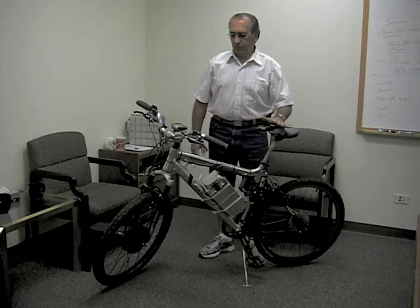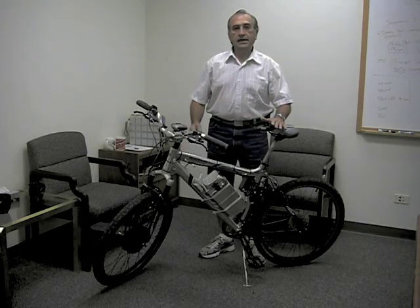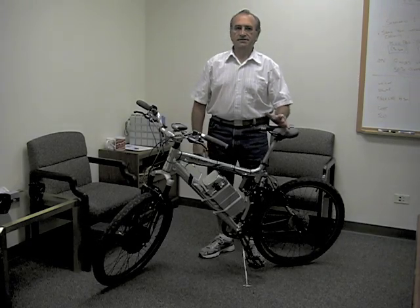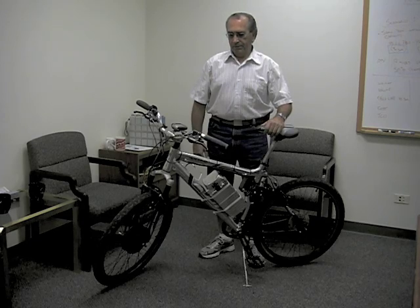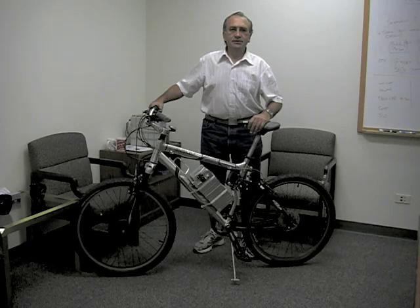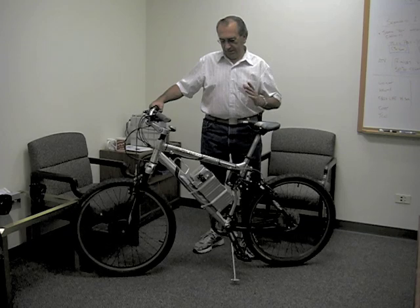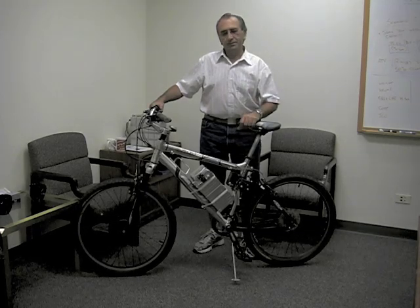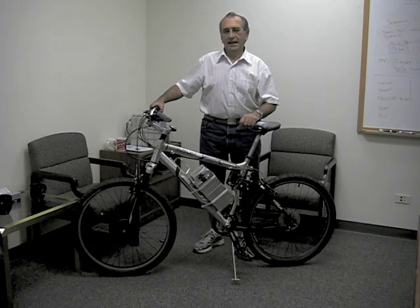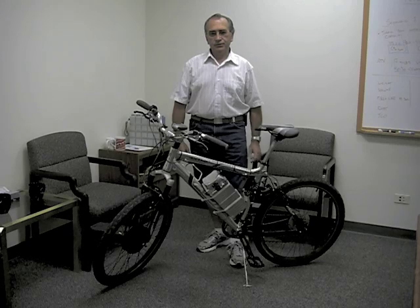Originally, when I bought the bike and first set up the electric system, I used lead acid batteries, which was all that was available to me at the time — about five years ago. I have since got lithium batteries and they have just been a real joy as far as cutting the weight of the bike. With the lead acid batteries, the weight was cut right in half as far as the batteries are concerned. Lead acid batteries are twice as heavy.